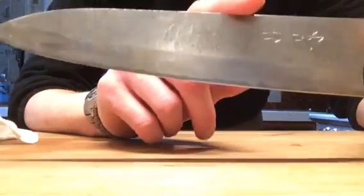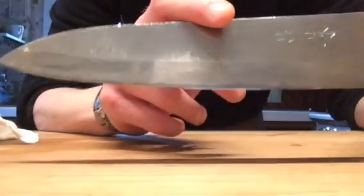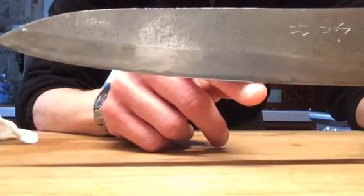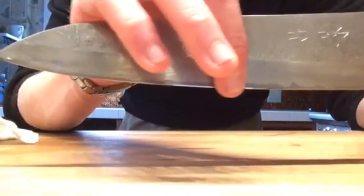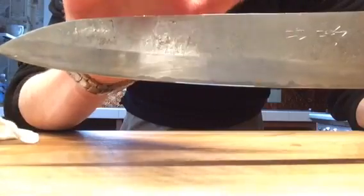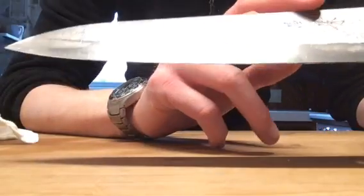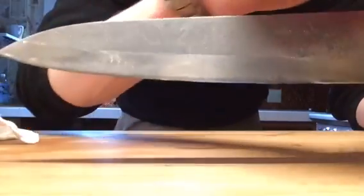It is a Kurouchi finish — kind of a rustic finish. It is jacketed in stainless steel so you don't have to worry about the core steel rusting. It's only going to patina right at the lamination line between the two. So not really a whole lot of upkeep — just wipe down, keep it dry like usual carbon, but a lot more forgiving.